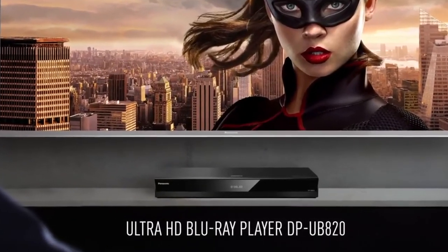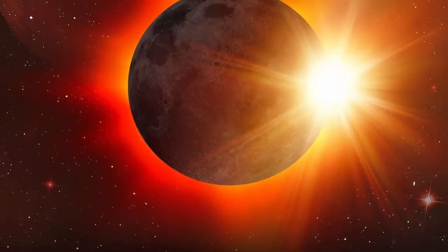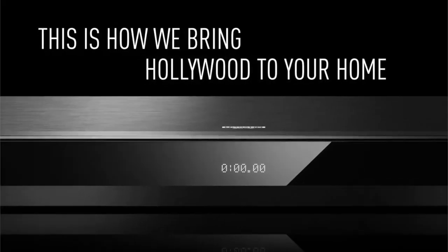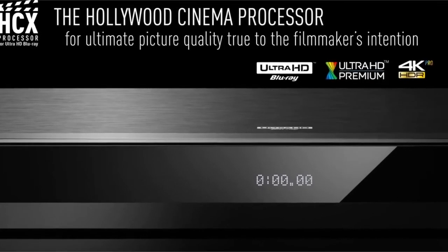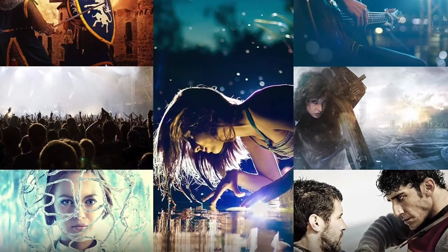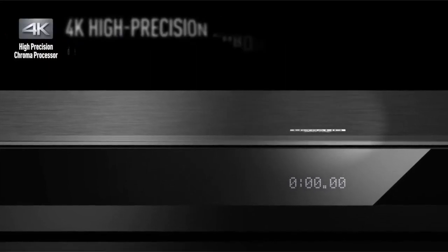The new 4K Blu-ray player allows for up to four times the resolution of 1080p HD televisions or monitors, meaning you'll be able to enjoy stunning video quality on anything from small portable screens to larger computer monitors. HDR10 compatibility also ensures that an expanded range of colors will be displayed, creating a more realistic picture. The Panasonic player is incredibly easy to set up.